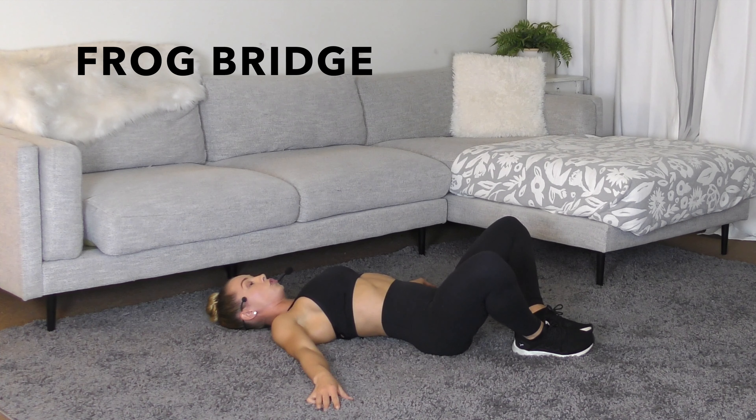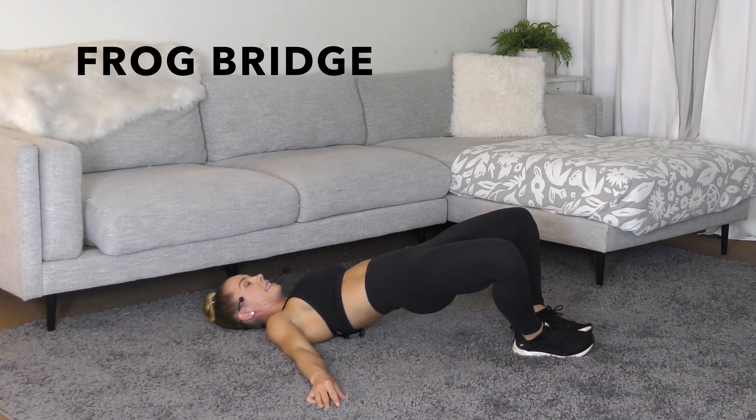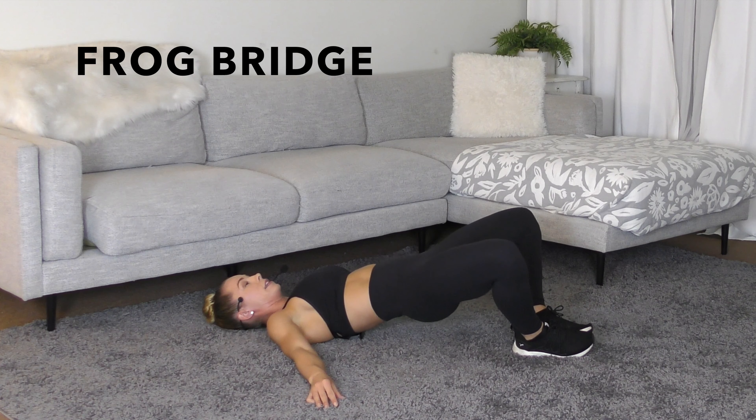Inhale, and on the exhale, you're driving through the outside of your heel, pushing your hips up towards the ceiling, squeezing the glutes. Make sure you're not arching your lower back, and then lower with control.